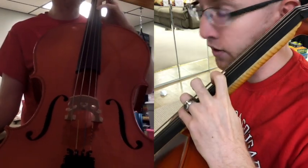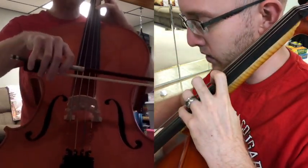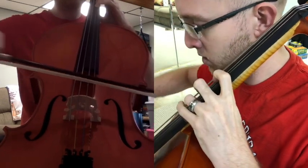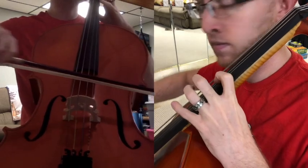Letter C — we're just basically playing all the notes we've just played in third position on the D string. We're not going to the A string for this.